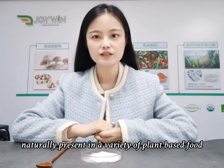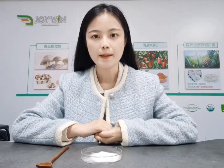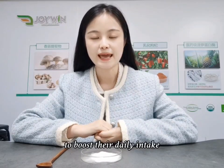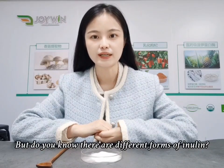While it is naturally present in a variety of plant-based foods, people are now turning to inulin supplements and powders to boost their daily intake. But do you know there are different forms of inulin?